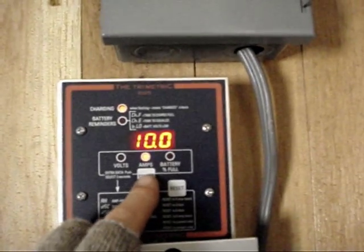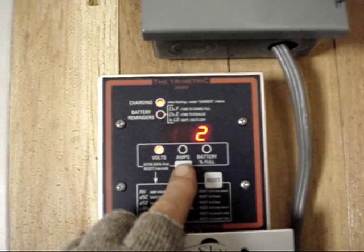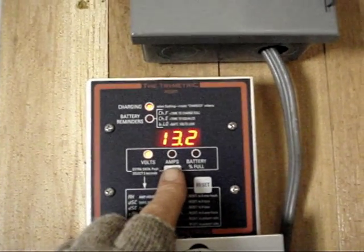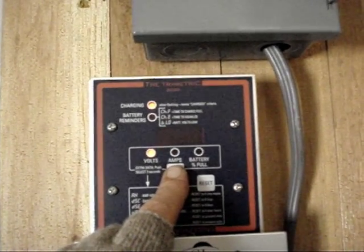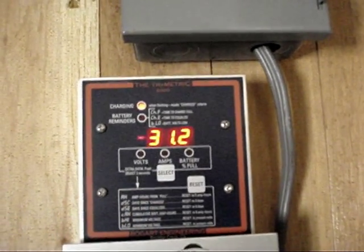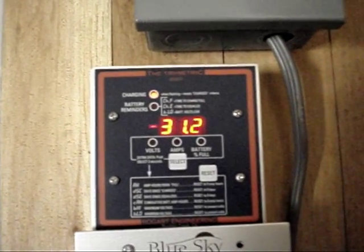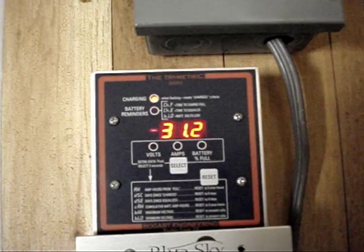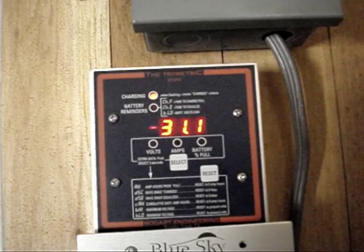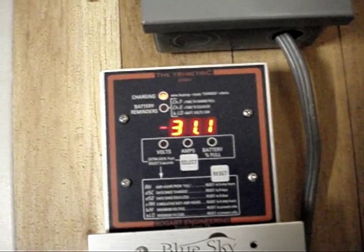91% full. The voltage — 31 amp-hours away from being full. So at 31 amp-hours away from full with 10 amps coming in, I'm gonna be topped off in about three hours. You can see those numbers are shrinking — they'll eventually drop down to zero.